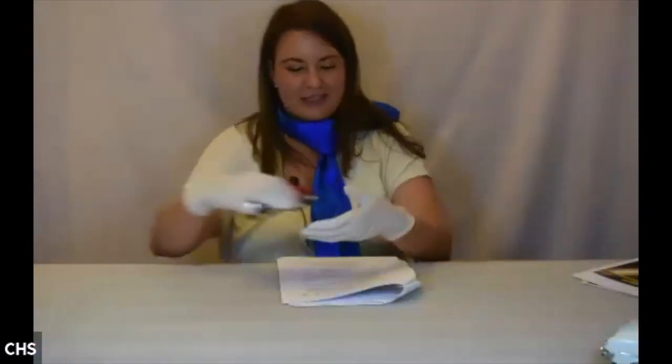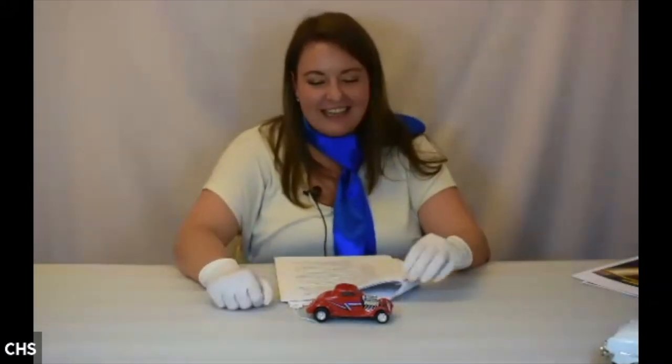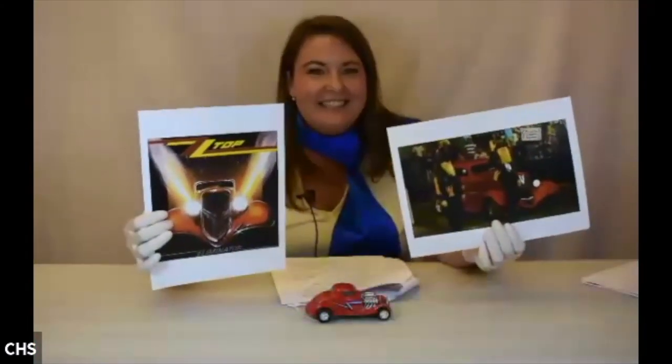Now we're getting to the special surprise. Can anybody tell me what this is? I'll see if anyone on Facebook can identify it. This is obviously a hot rod, made in about the 1980s, maybe 1990s. It was made by Majorette in 1:32 scale — a French company that produced mostly die-cast car models, best known for their 1:64 scale. This is a larger model than they were known for producing. Perhaps you can recognize it now — this is the ZZ Top Eliminator Coupe.